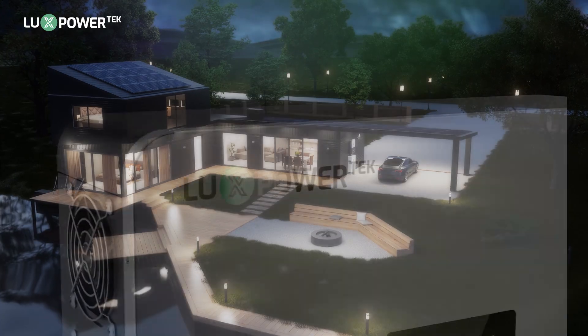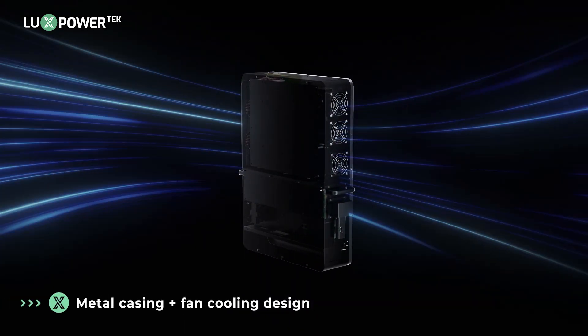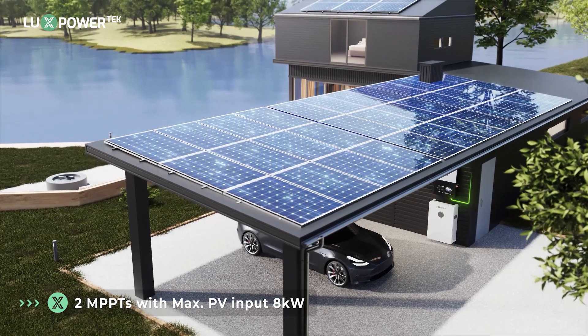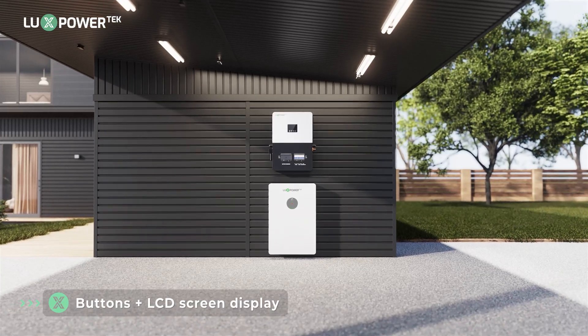The off-grid series provides six kilowatts of power with a split phase output, ensuring reliable energy for your independent power needs. Designed with a durable metal casing and an efficient fan cooling system to ensure stable and long-lasting performance, featuring dual MPPTs with a maximum PV input of eight kilowatts, ensuring optimal solar energy harvesting and efficiency.